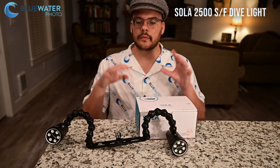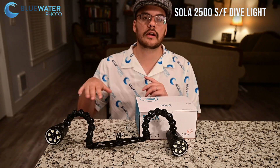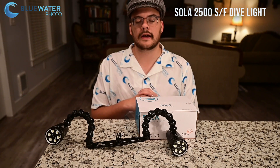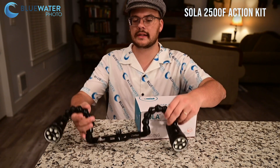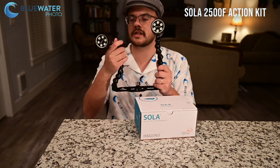We do have a series of dive Sola lights, so feel free to check out our website and just look up Light and Motion dive lights and those will all pop up for you. Now let's get to our next setup — we've got our Sola 2500F action kit.